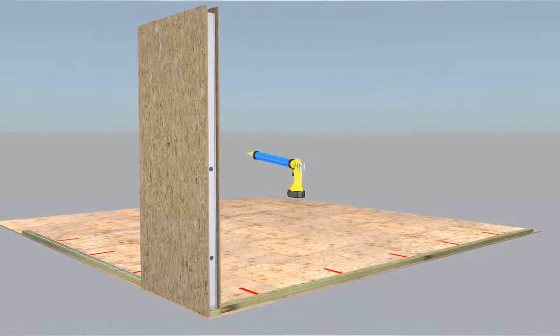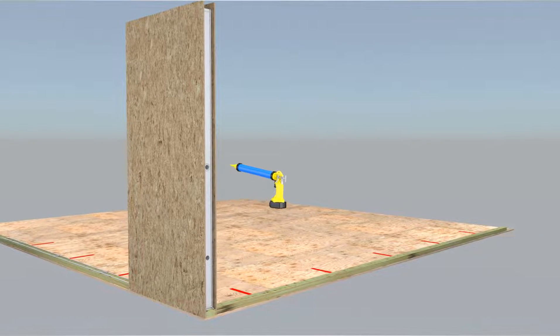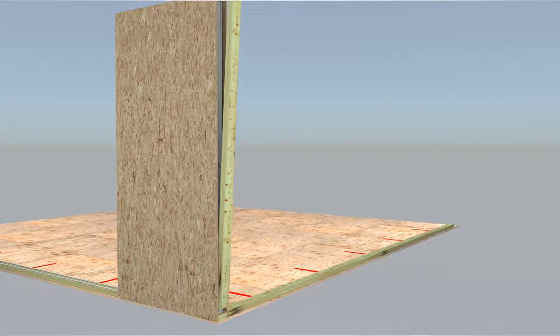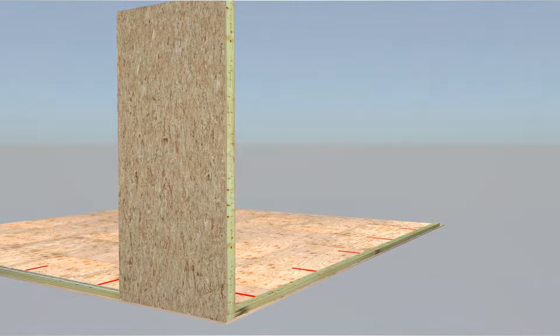All factory cut electrical chase holes must be encircled with SIP sealant. Using this SIP sealant pattern will reduce air and vapor movement at end plates. SIP wall spline installation can now begin.